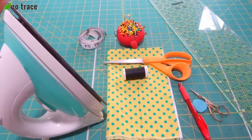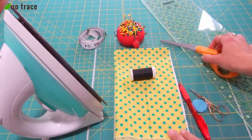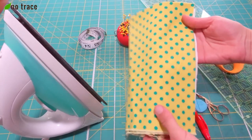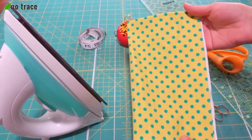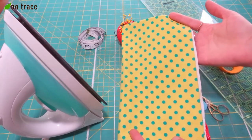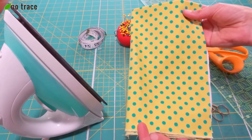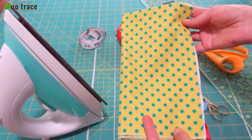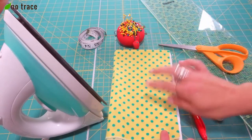So let's get started. The supplies that you're going to need for this sewing tutorial, just a few basic things. Of course you're going to need fabric — in this learn to sew tutorial we're going to be making a very simple napkin. A cotton fabric works great for that. This is a lightweight cotton that you can get at any fabric store. You could also use old sheets and cut them up for your fabric.